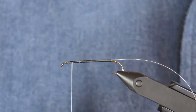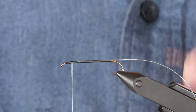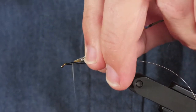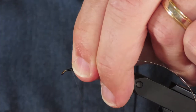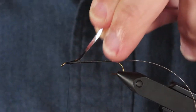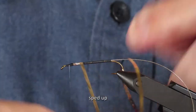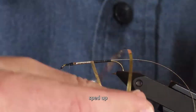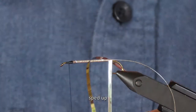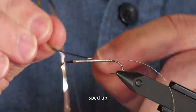Next I'll take some mylar tinsel in a medium size to wrap the body. I'm going to make a 45-degree diagonal cut on the end for an easier tie-in. I'm holding the cut end against the shank of the hook with the gold side facing me and I'll tie that point down securely. Now I'll flip the tinsel over on itself to reveal the silver side. You don't want to overlap when you're winding on the tinsel — if you just hold it under tension you'll feel the edge click into place behind the previous turn. You can use the rotary function of your vise to speed this up, but I find it works much better if you do it manually.